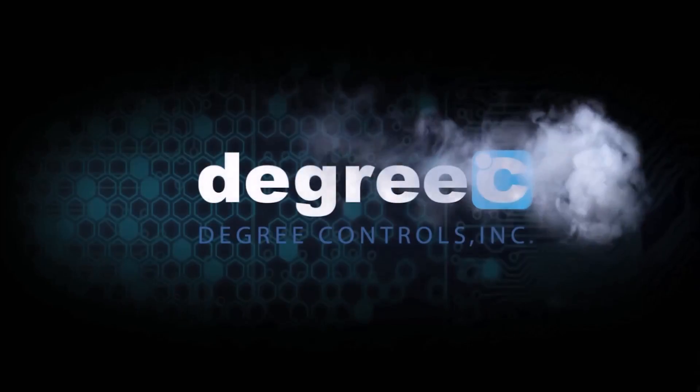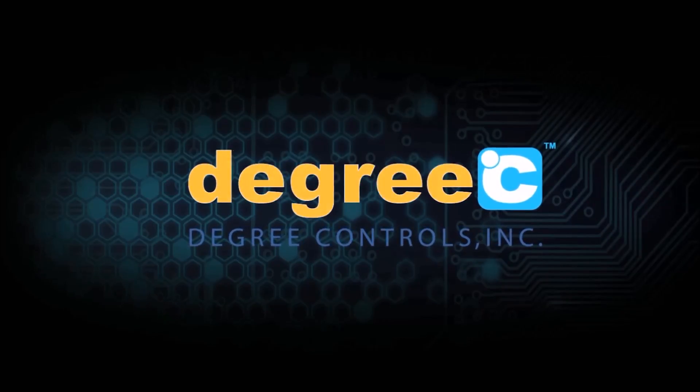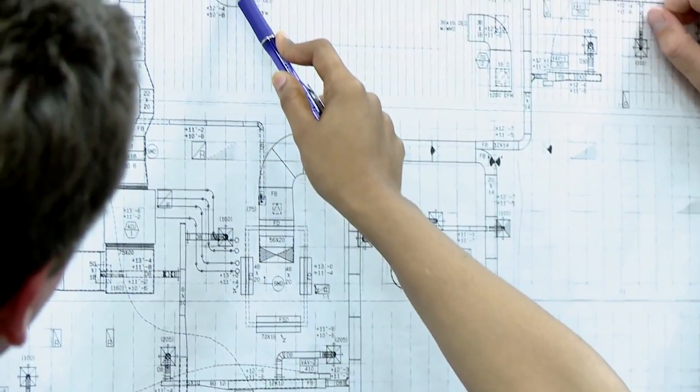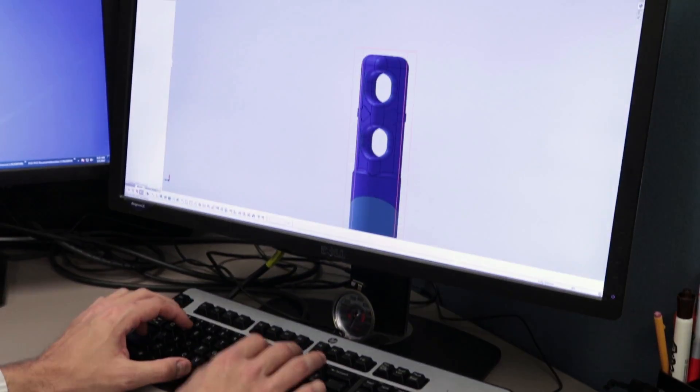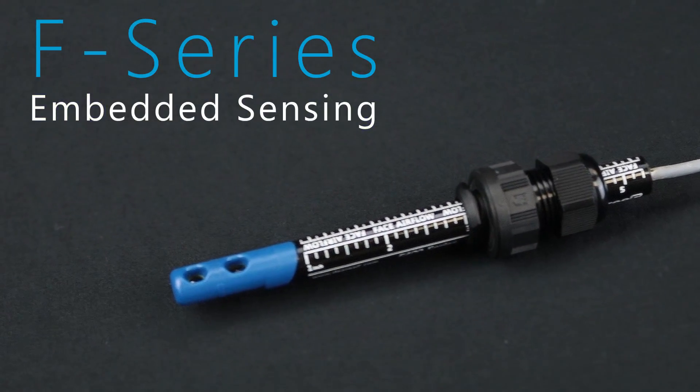Combining decades of custom controller engineering and leading airflow sensing technology, Degree C built the F-Series air velocity sensors for both existing and next-generation products. With digital communication built-in, the F-Series has created a whole new standard in intelligent air velocity sensor features.